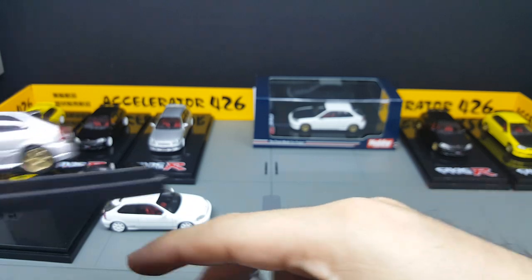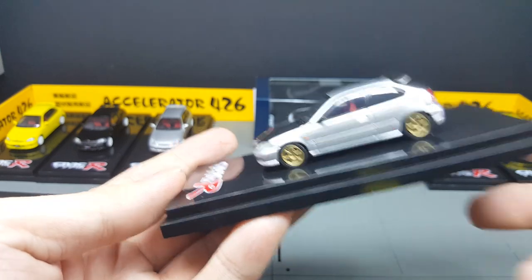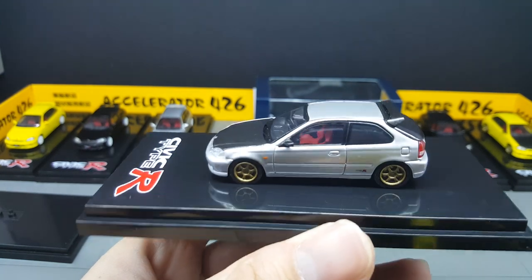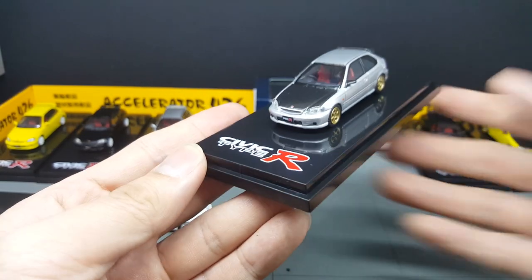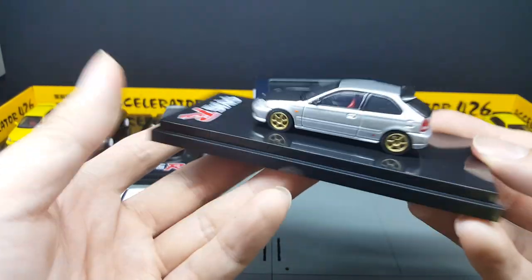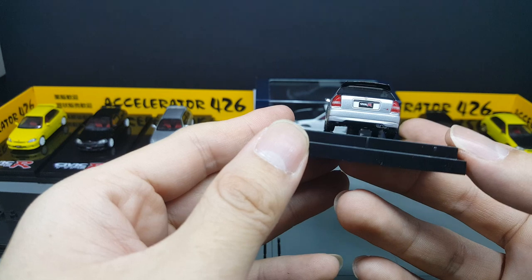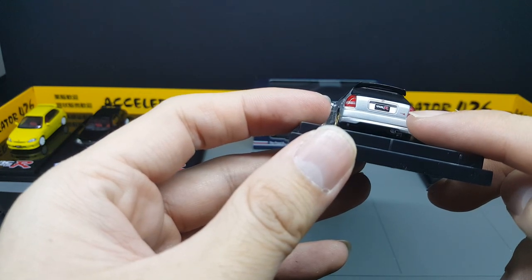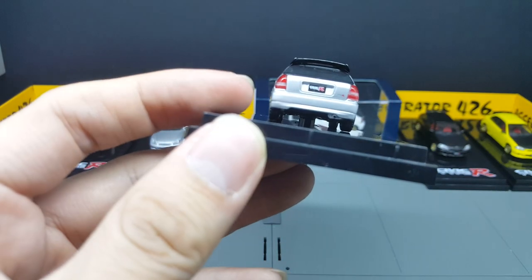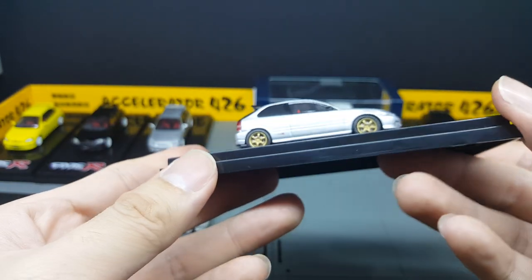Let's check out the silver before we go to the white. I really like how the black hood and the black spoiler detail is actually very nice. I quite like how Hobby Japan picked up this combination. Everything does look to scale. You can see the Type R logo at the back — sharp and crisp. That's very, very nice.